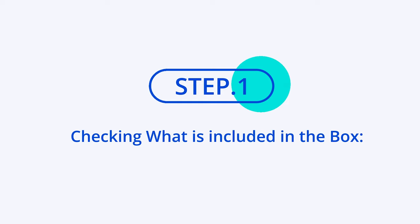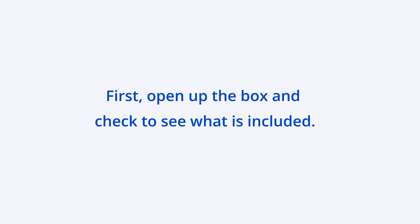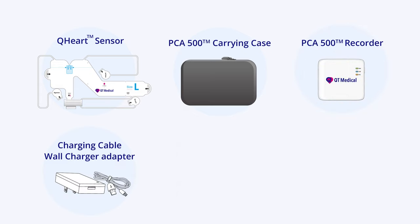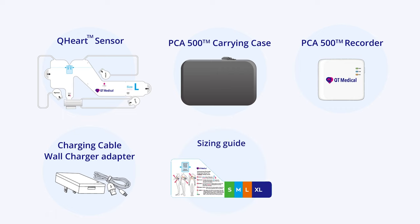Step 1: Checking what is included in the box. First, open up the box and check to see what is included. You will find a Q-Heart sensor, PCA 500 carrying case, PCA 500 recorder, charging cable, wall charging adapter, sizing guide, and quick guide.